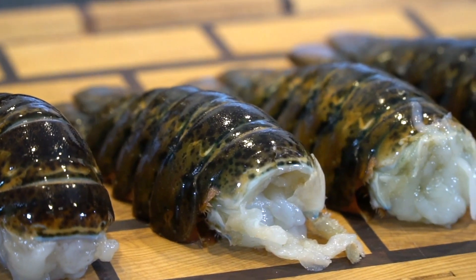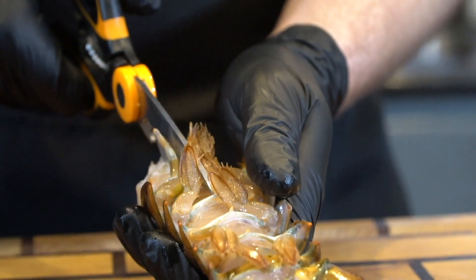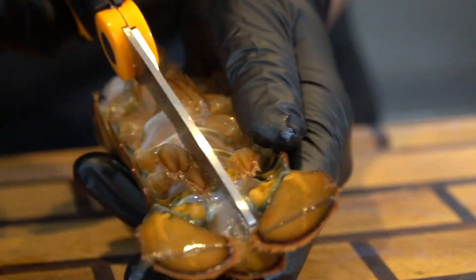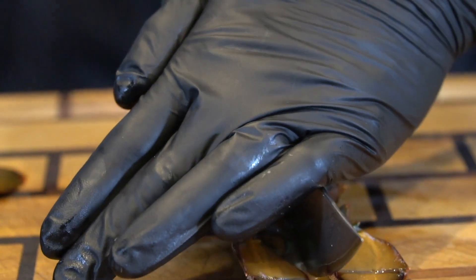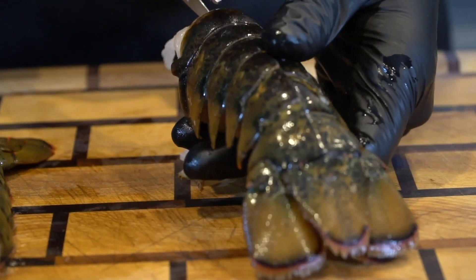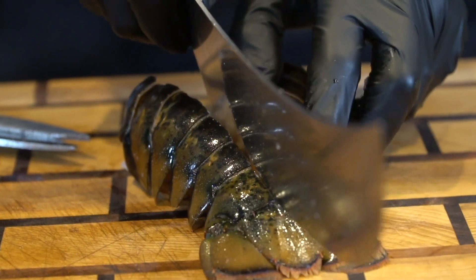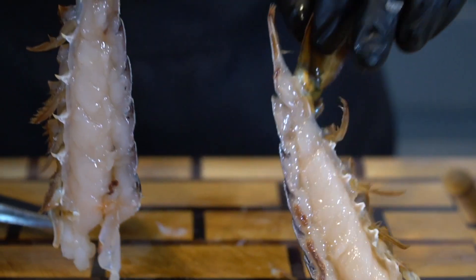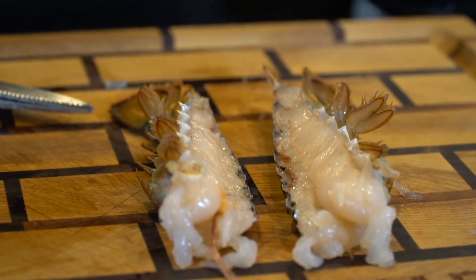Next up is our lobster tails. We have four beautiful lobster tails here that are defrosted and we're going to show you how to prep these. We're going to take our kitchen scissors and cut down the underside of the lobster tail all the way down to the tail. Then we're going to take our knife and go down that same incision and just press down until we crack through the other side of the shell. Basically what we're doing is butterflying the lobster tail — splitting it into two pieces. It's going to make for a nice presentation and you can control the portion size a little bit better. You can definitely impress your house guests with this presentation.